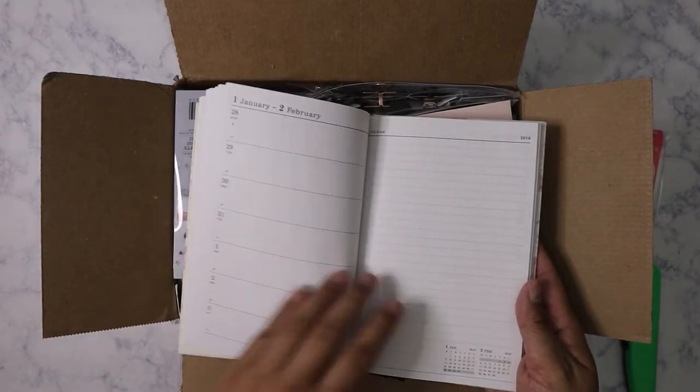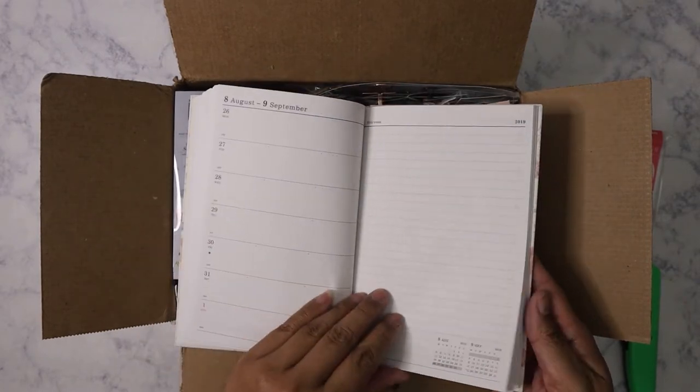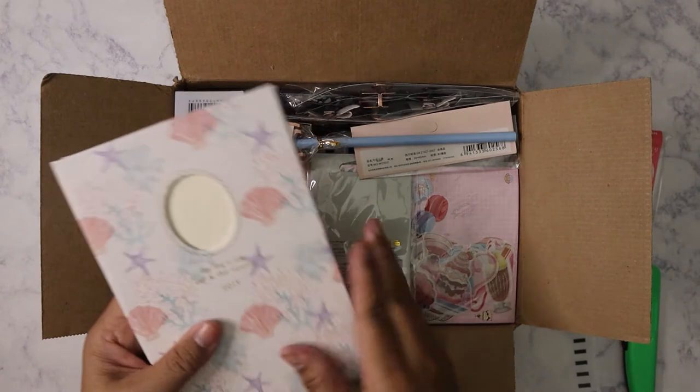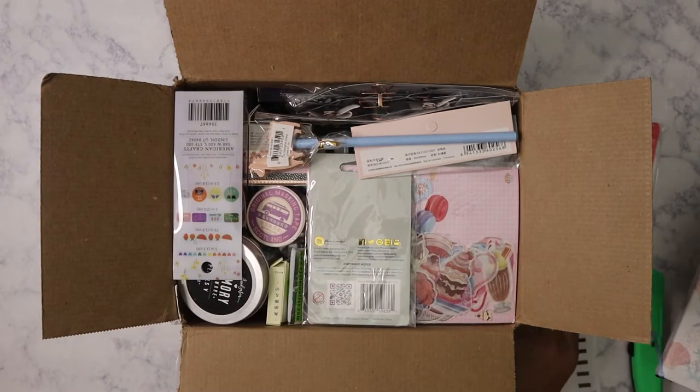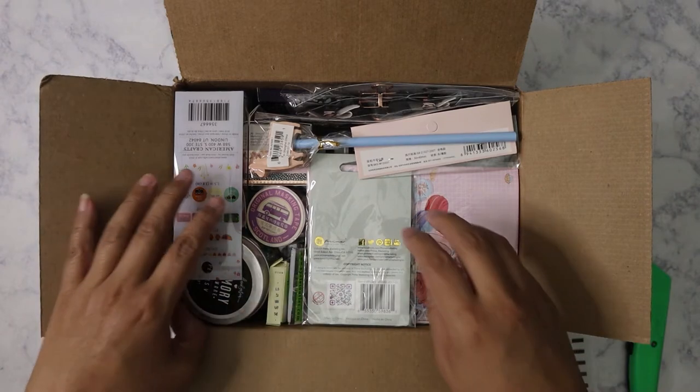So this is the monthly section, and then here we go — the weekly. It's a nice hard-bound weekly planner. Let's put that aside and see what else we've got.